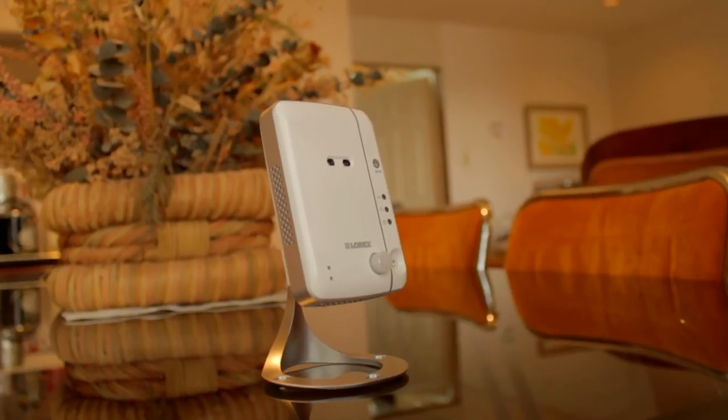The Vantage Stream wireless network camera. IP made easy.